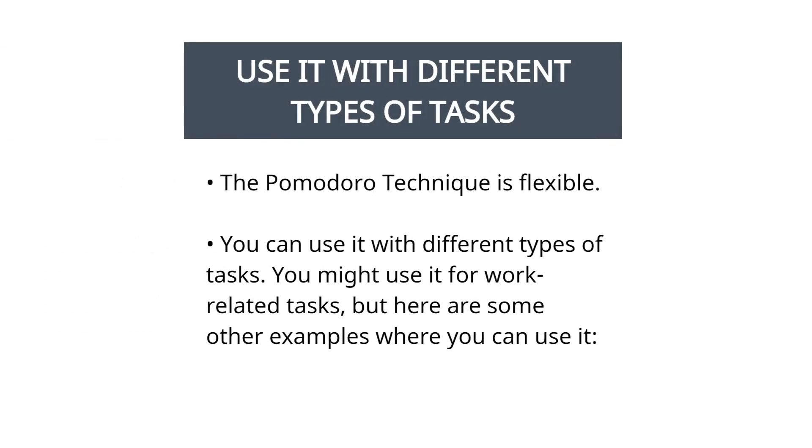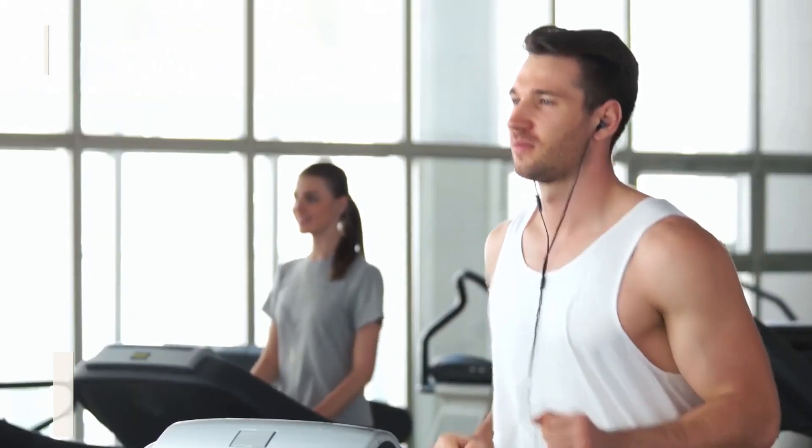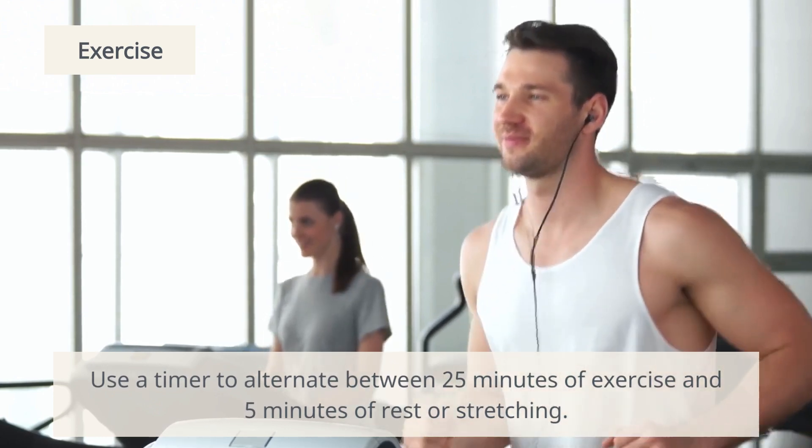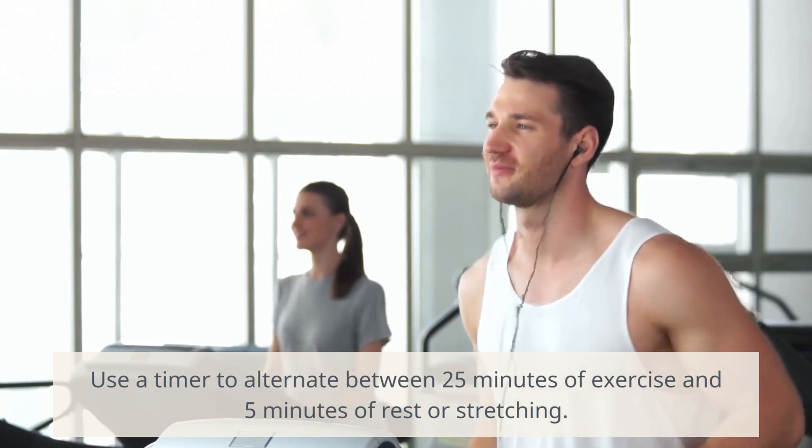The Pomodoro Technique is flexible, so you can use it with different types of tasks — not just work-related ones. For exercise, for example, you might use a timer to alternate between 25 minutes of exercise and 5 minutes of rest or stretching.